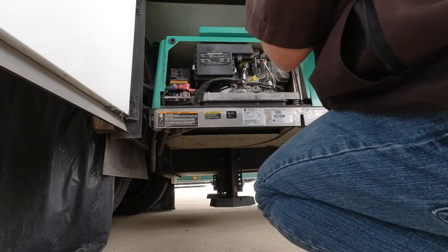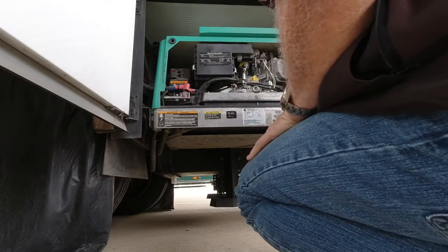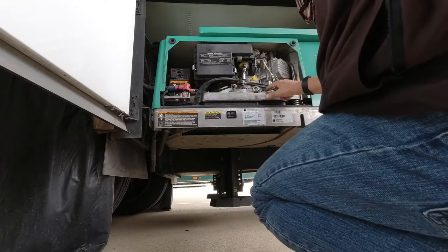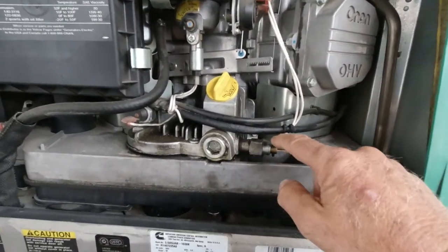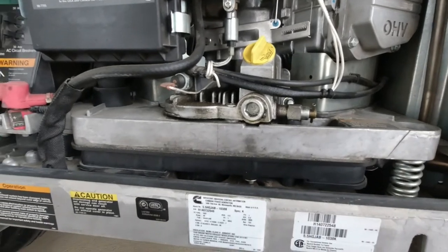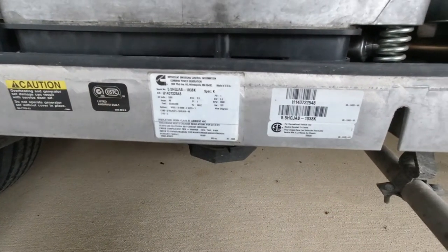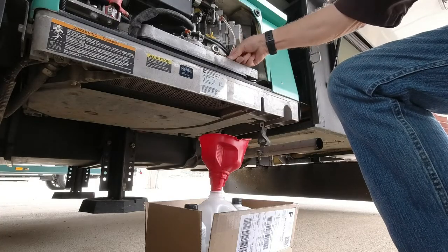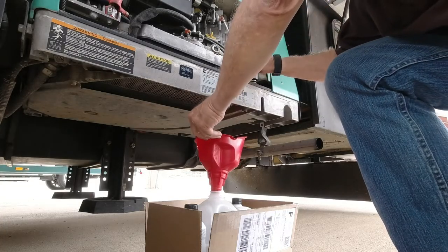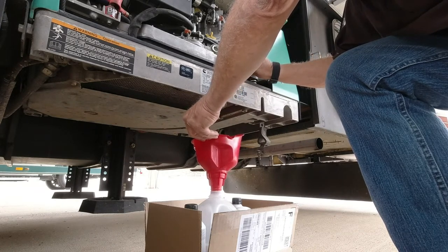Then we're going to have to take the filter loose underneath here. First thing we're going to do is drain the oil. The oil drain is right here, so I'm going to put a funnel and jug down here to drain the oil. We'll go ahead and open this drain valve up and start letting the oil drain out.